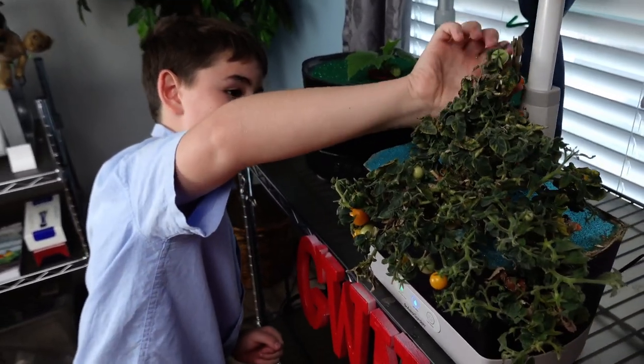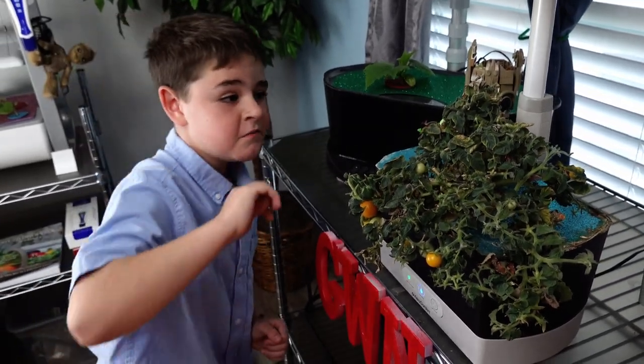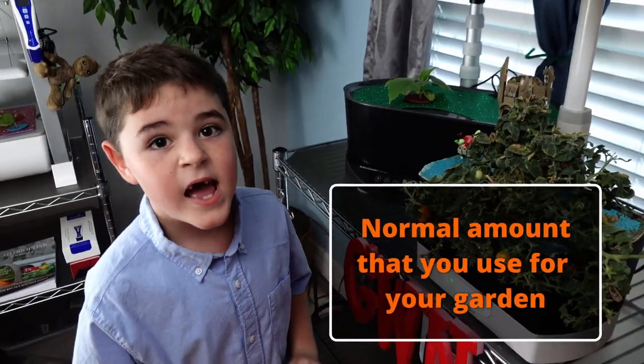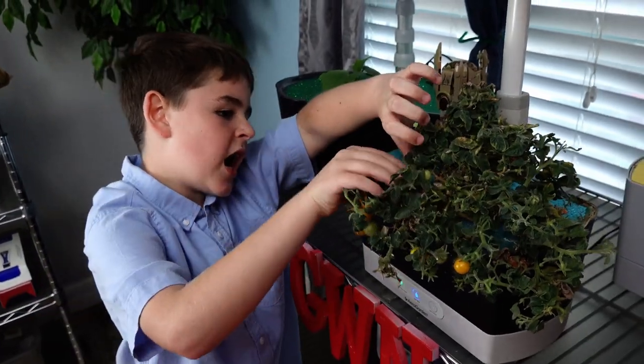Gotta get these back ones that are really hard to get. We put nutrients in every two weeks and we've changed the water three times.